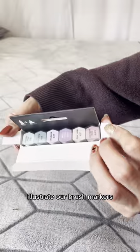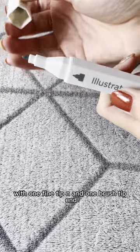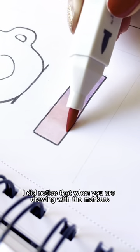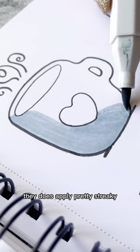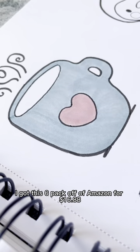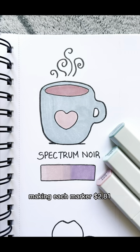Today I'm reviewing Spectrum Noir's Illustrator Brush Markers. These markers are alcohol-based, with one fine tip end and one brush tip end. These markers do seem to blend really well into each other. I did notice that when you are drawing with the markers, it does apply pretty streaky, but if you layer over it once or twice, it does smooth out a bit. I got this six-pack off of Amazon for $16.88, making each marker $2.81 a piece.